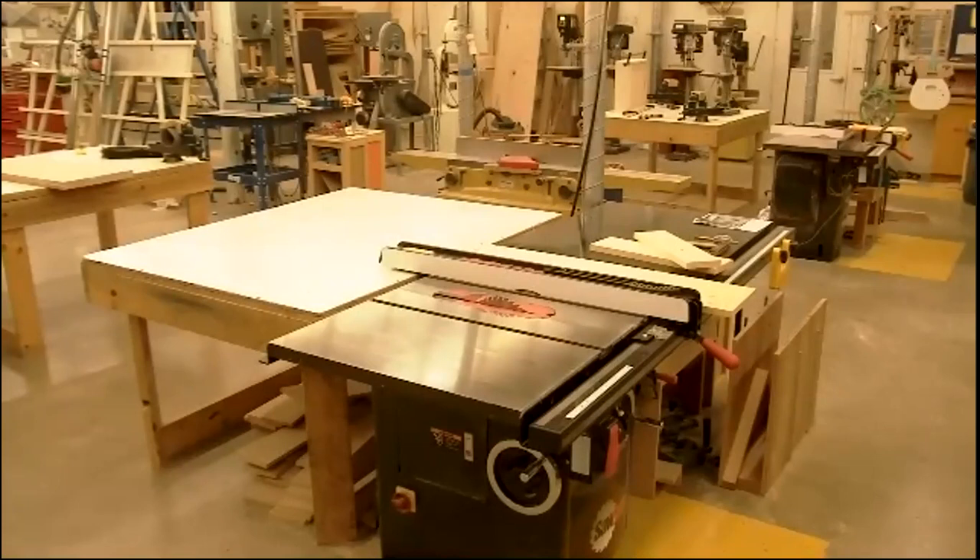The minimum length you can run through the jointer is 12 inches — 12-inch minimum length. You must always use push pads when running the jointer, whether you're facing a board or joining the edge, to keep your hands away from that cutter. The guard must always be in place. And no baggy clothes — we don't wear gloves in the woodshop. No baggy clothes, baggy jackets, or sleeves.